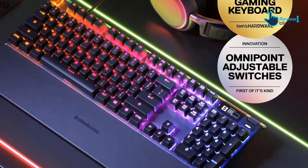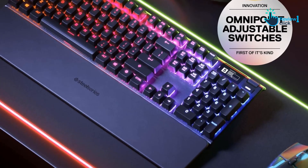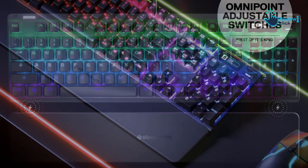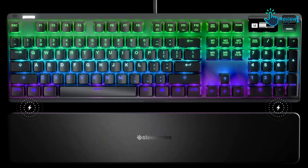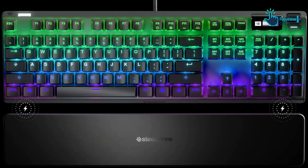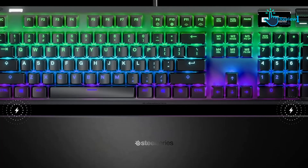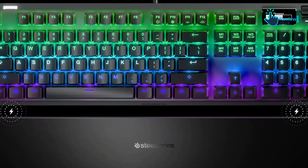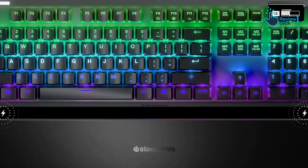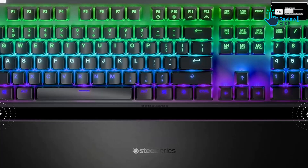The Apex Pro TKL also features a robust suite of luxury features for a TKL keyboard. It has a dedicated volume wheel for quick sound adjustments, USB pass-through, a detachable wrist rest, and an integrated OLED screen used to control the keyboard's settings that can even display useful info for some games and apps. SteelSeries engine allows you to store multiple configuration profiles, adjust its RGB lighting, and more.